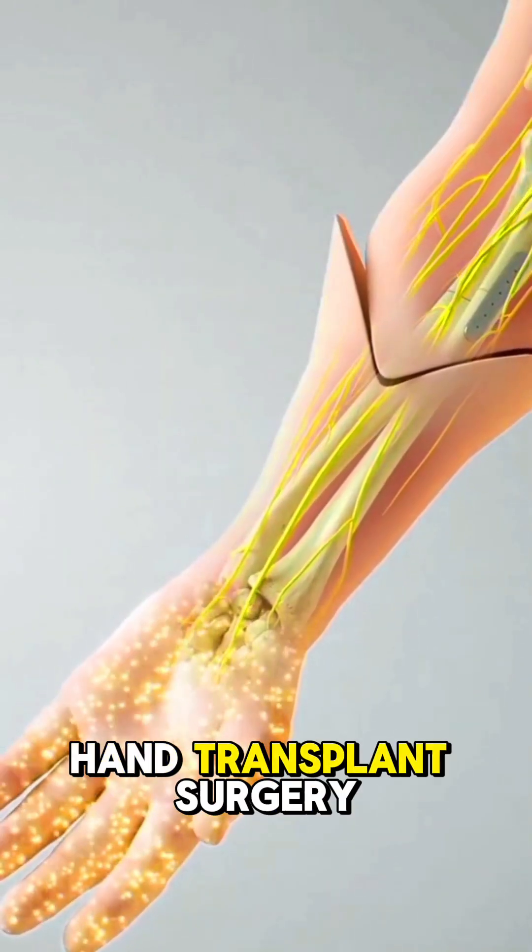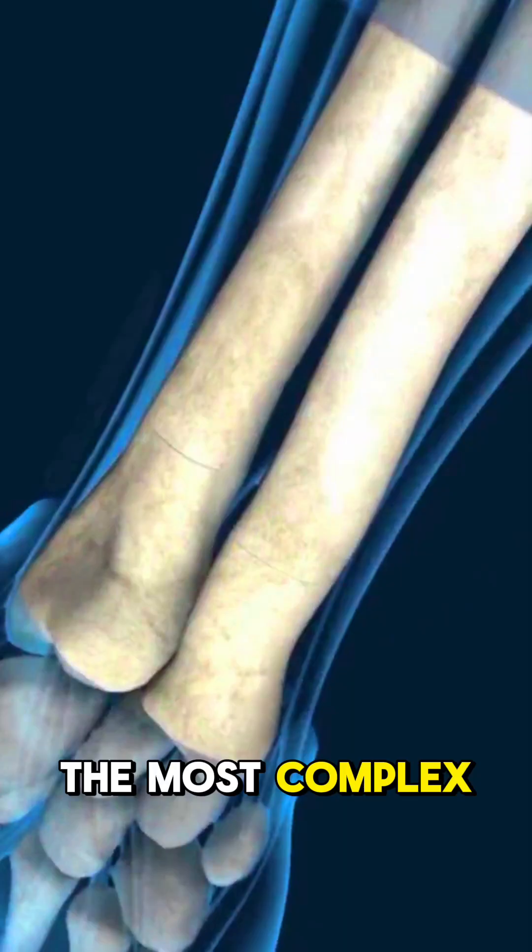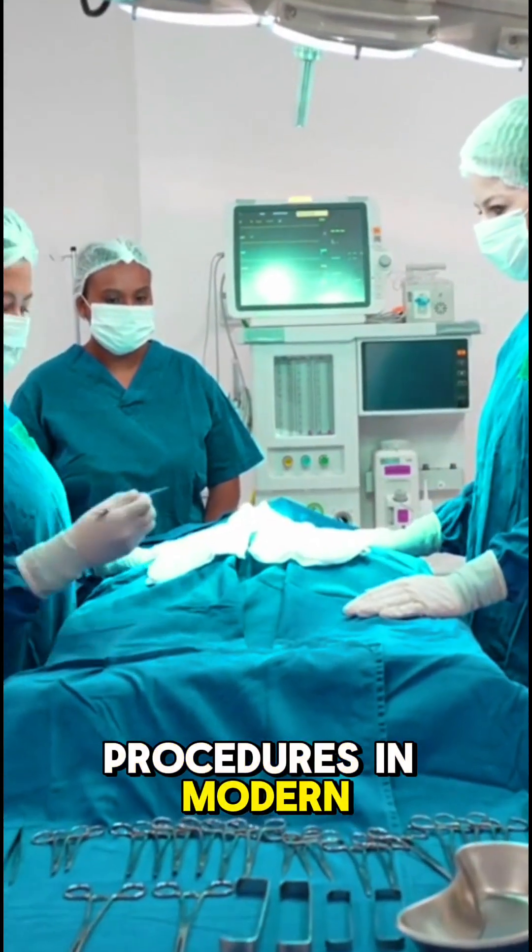Have you ever wondered how a hand transplant surgery is performed? It's one of the most complex and life-changing procedures in modern medicine.